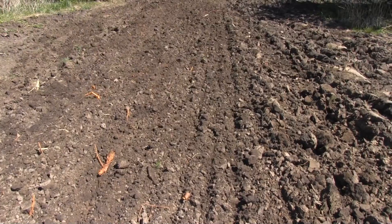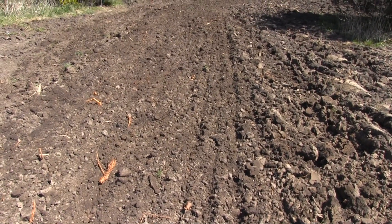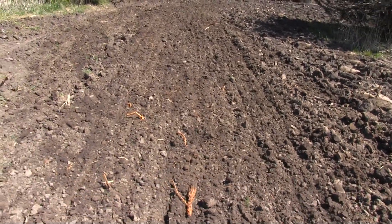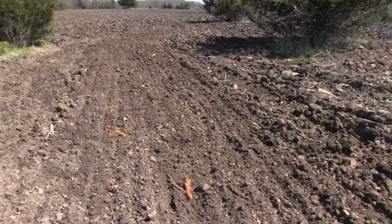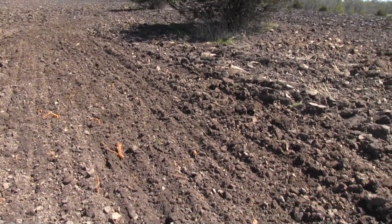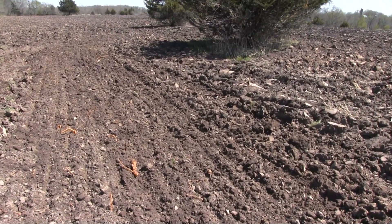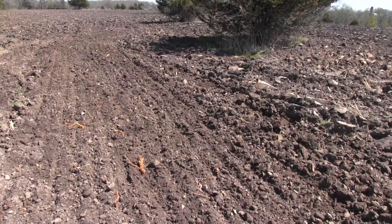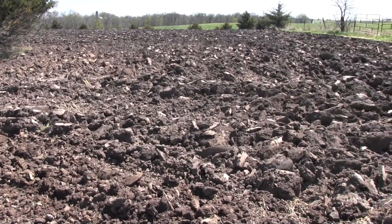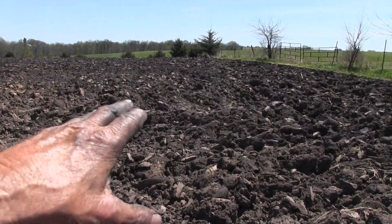Once we get that done then we'll add the fertilizer and then it should be ready for seed. We're going to plant corn in here. I don't have the luxury of having anhydrous put on here — that's too hard to get the tanks up here. So I have to go old school with granular fertilizer. I like liquid fertilizer, but the planter I've got doesn't accommodate that.